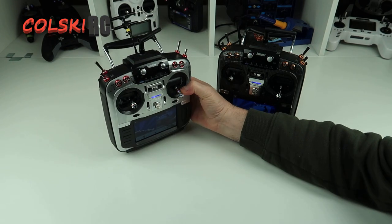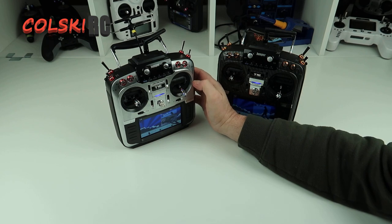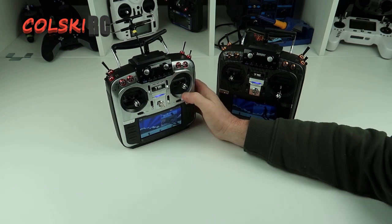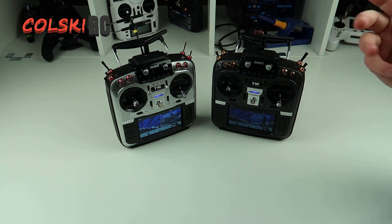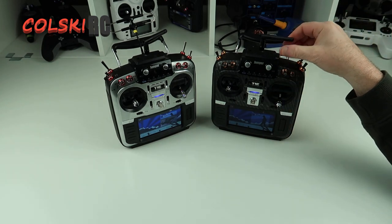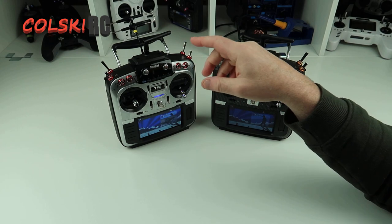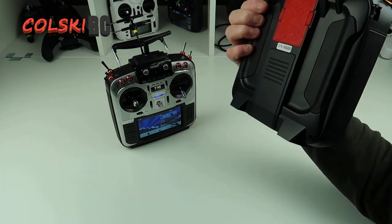So if you buy one of these second-hand and want to put it on OpenTX, I certainly wouldn't. If you've already got one and haven't put OpenTX on yet, I wouldn't bother — just leave it as it is. I've seen so many comments about issues, but when I updated this one to JumperTX I had no problems.